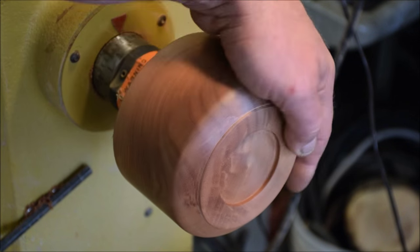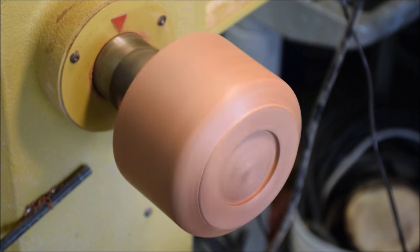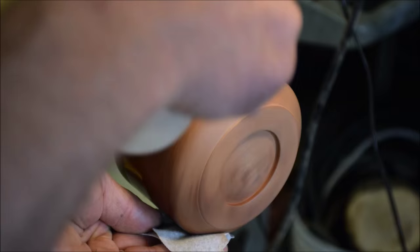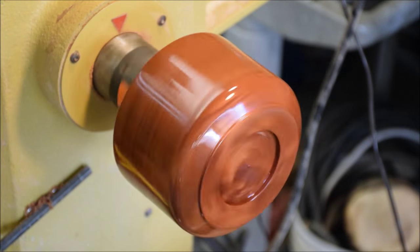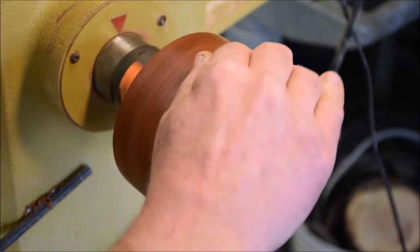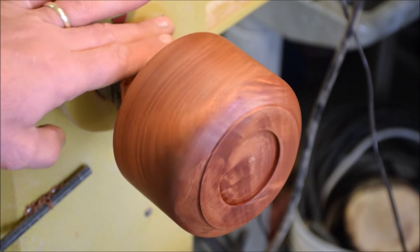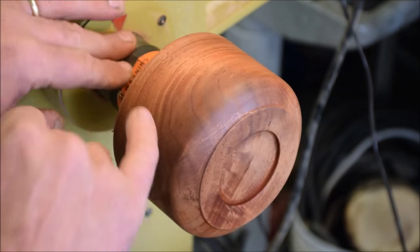So I have this now sanded down to 320 grit, wiped off all the excess dust. Now what I'm going to be doing is spinning this down real slow — down around 100 RPM — and putting some denatured alcohol on to stand the grain up. Just squirting a little. That's going to do a couple different things: it's getting rid of any of the additional wood dust out of the pores, and it's also standing up the grain. It's going to be a beautiful piece here — it's got some real nice grain to it. Now I'm going to let that dry off a little bit here.